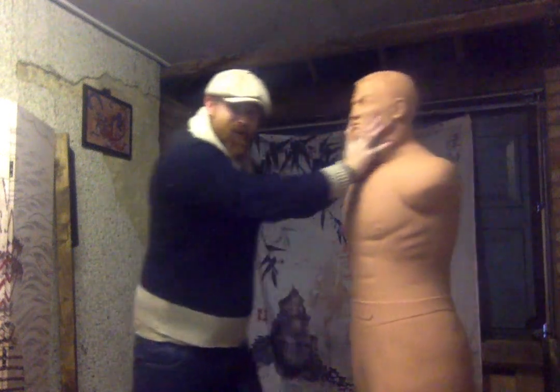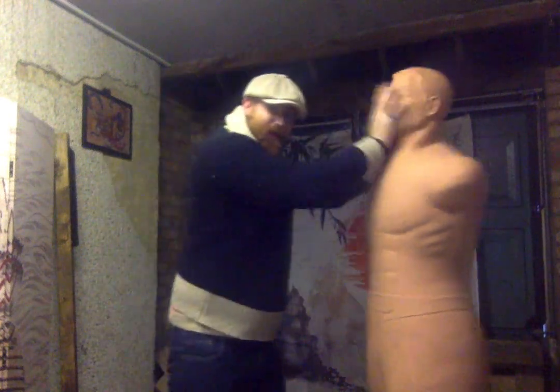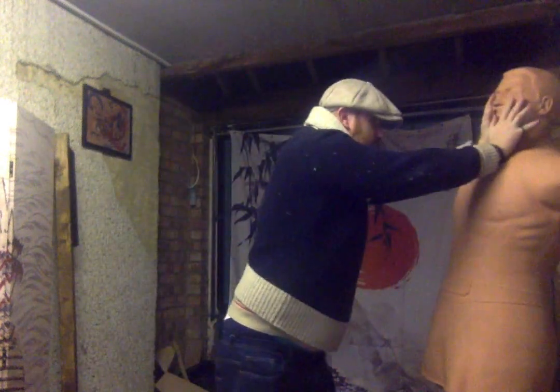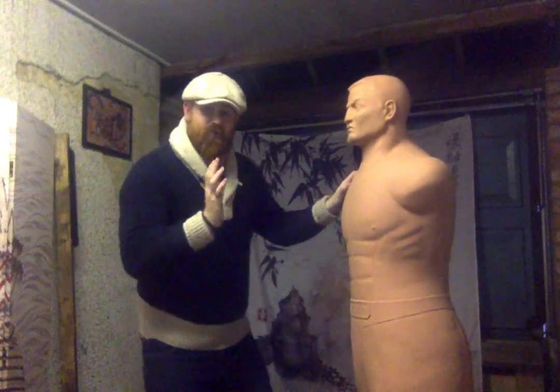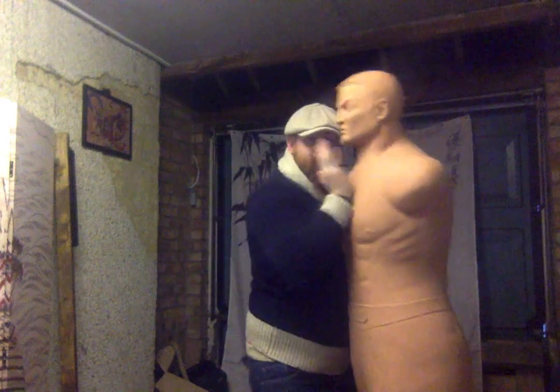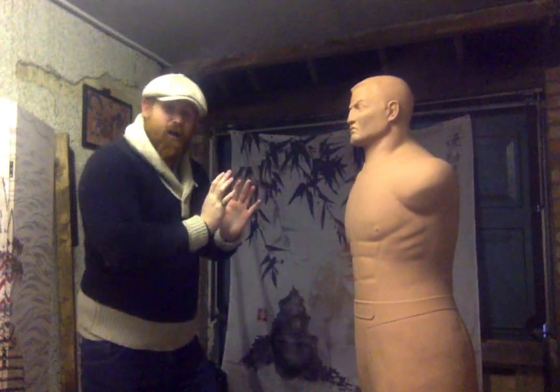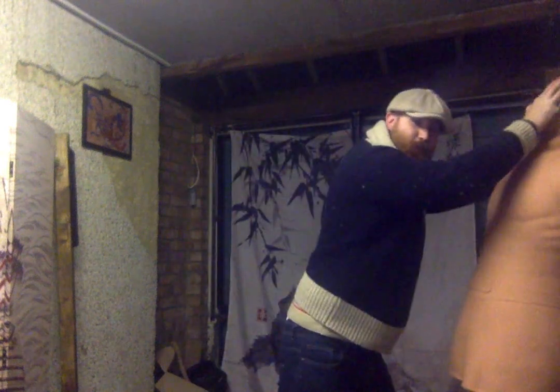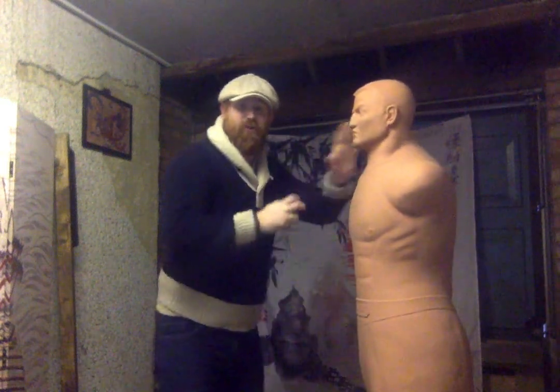I use the word 'push' with caution — it should never just be a push. It is still a strike; we are still driving mass using our elbows behind it, it's still percussive. I prefer to keep pressure on after my chin jabs and drive forward into other striking, grappling, or weapon drawing situations.